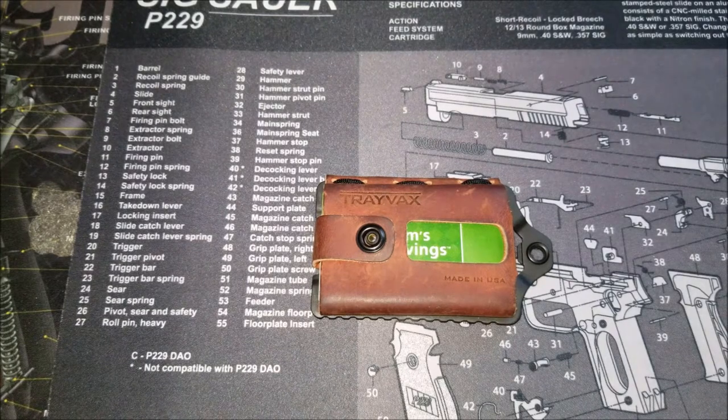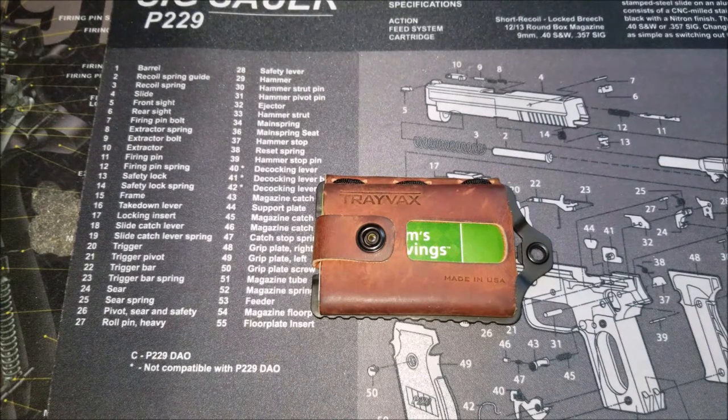Today I'm going to be doing a full review of the Travax Element wallet. I did a video before, probably about two weeks ago, that was just an unboxing — I talked a little bit about the company and the wallet. But this is going to be my full review after using this wallet for the last three weeks.